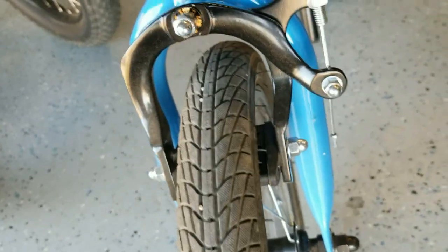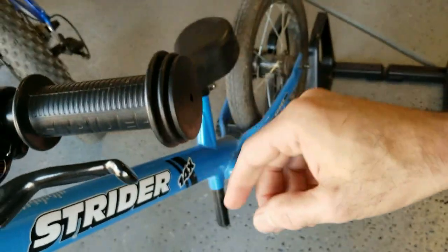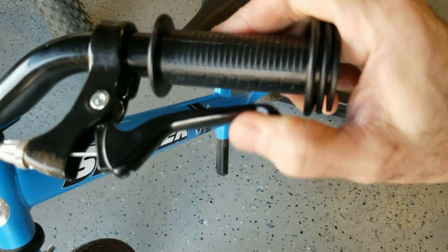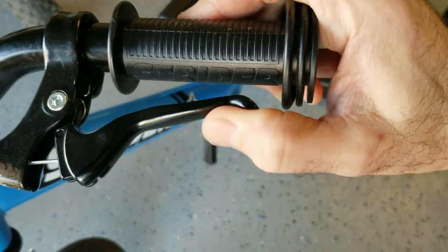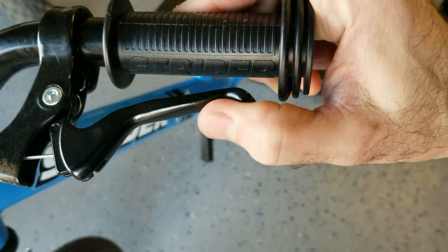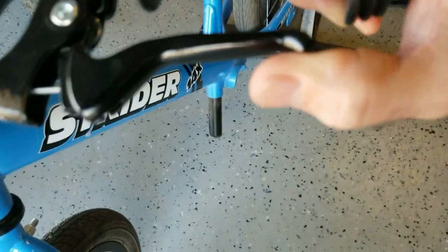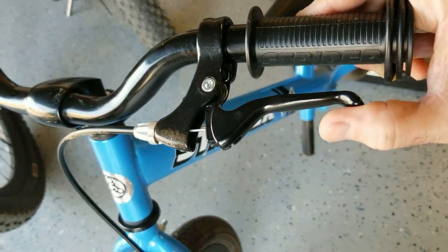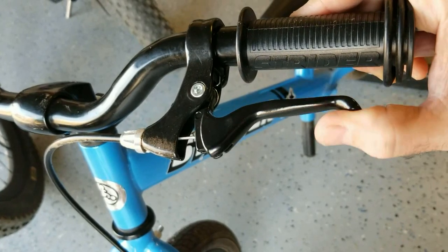I've got it pretty nicely centered. Very smooth actuation, and I've adjusted the hand brake so that it is very close to the grip — it won't take much for his little fingers to pull on that. A little bit of lubrication, some silicone lube or brake lube, does a good job keeping this nice and smooth.